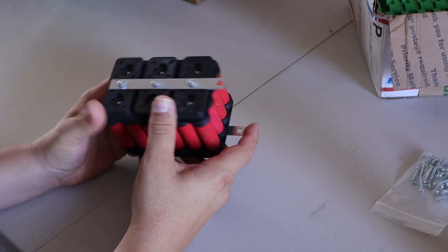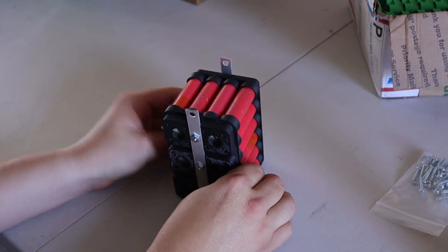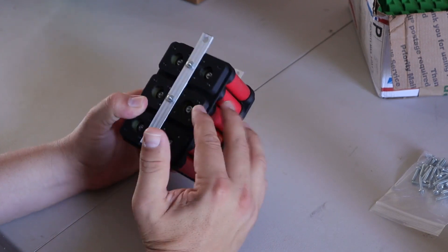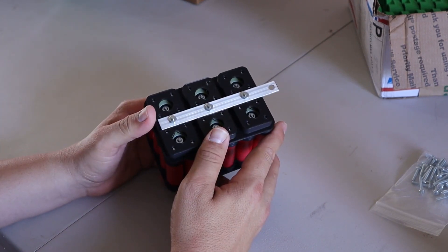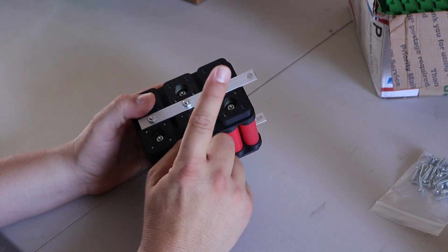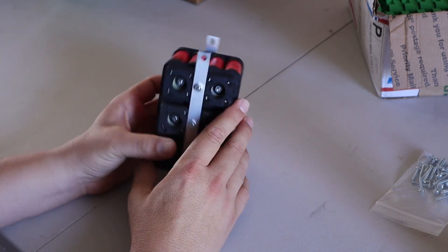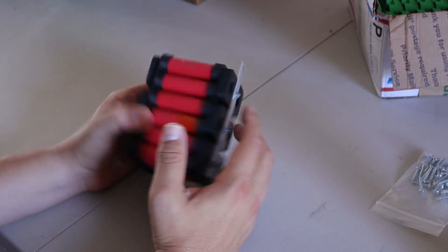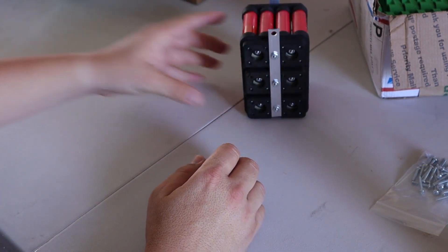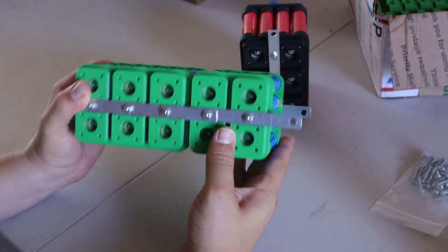In my last video I showed you my newest kit and how to put it together and assemble it. I'm going to leave the link to that video right up here so you can see how to put together one of these. In this video we're going to use my kit to assemble the Green Monster.